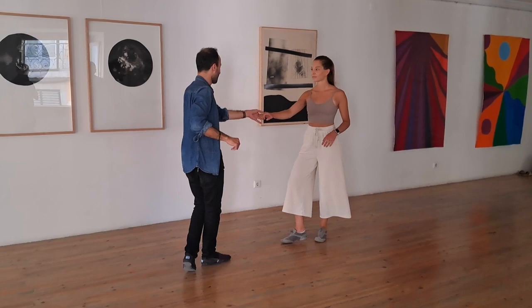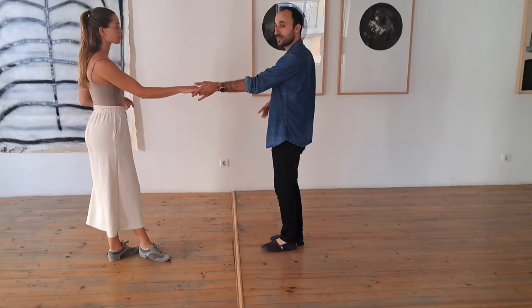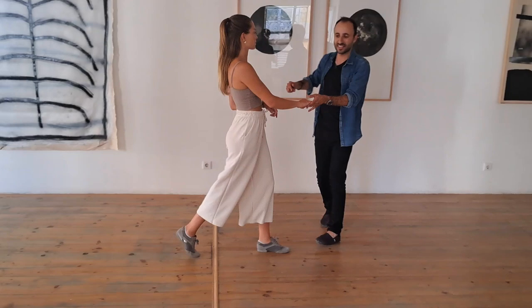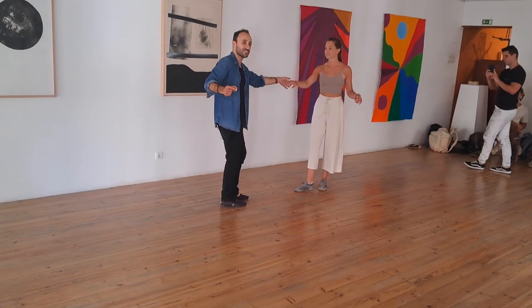We did a drill called catch and release: I release and she keeps going until she finds the post — that's the end of the slot — but we still keep our energy going. Then to change her into a new direction, I release my hips so she releases her hips for a new direction. She can continue indefinitely until we set a new post to release the hips.